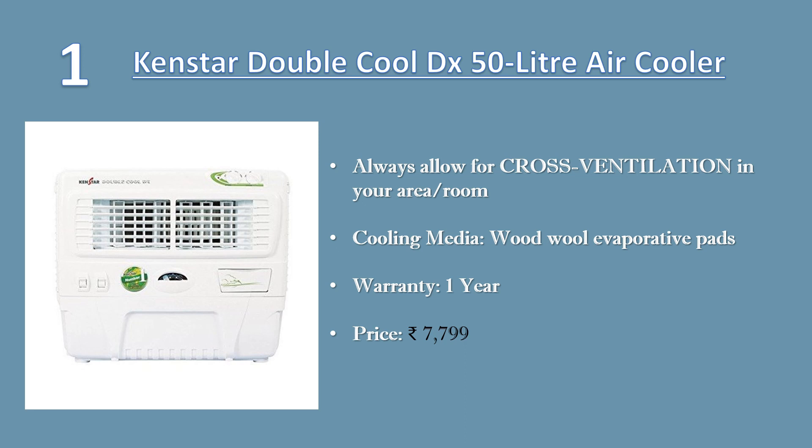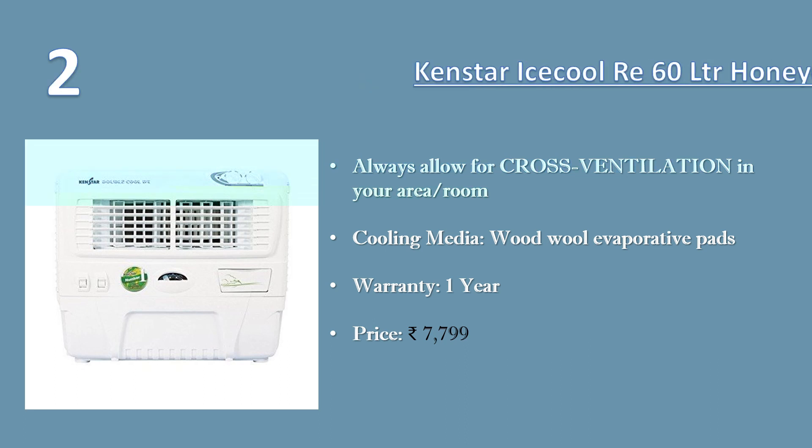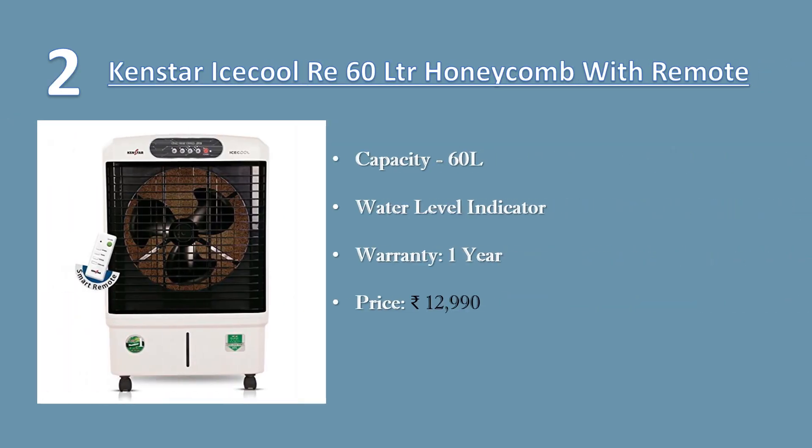Number two: Kensta Ice Cool RE 60 liter honeycomb with remote. Capacity: 60 liters, full functional remote control, openable cooling pads — this gives you easy access for cleaning and filling water in your cooler. Warranty: one-year warranty. Price: 12,990 rupees.